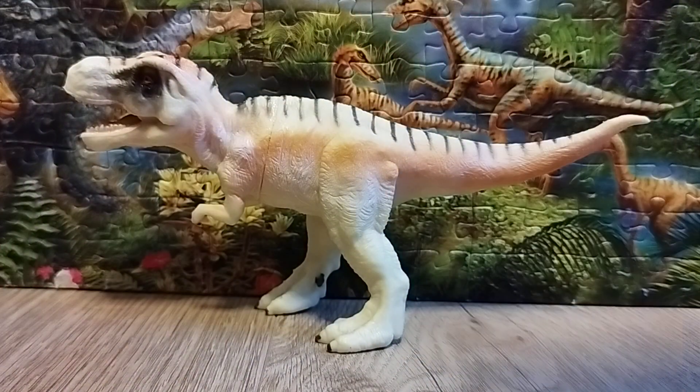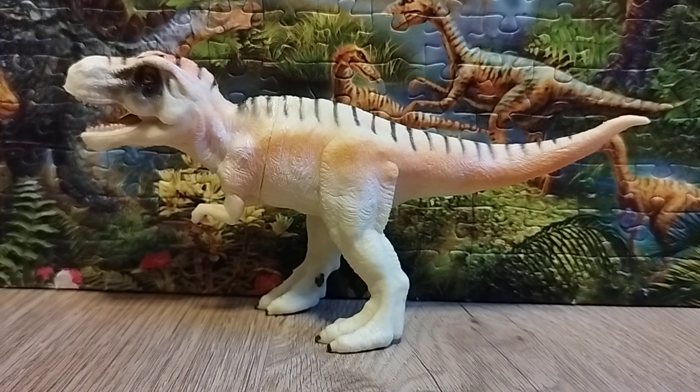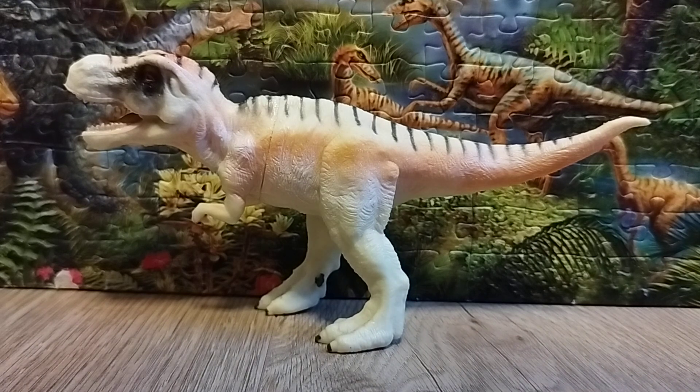The details are more plastic-style, but not bad at all. This is just the nature of the figure — it's still a very, very good figure and I like how it turned out.